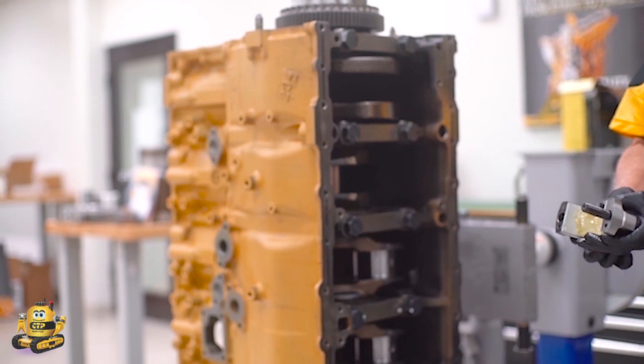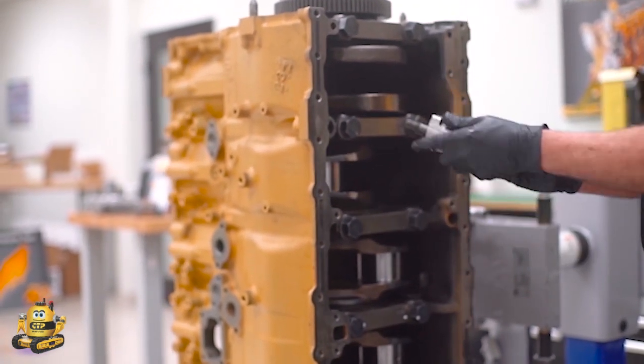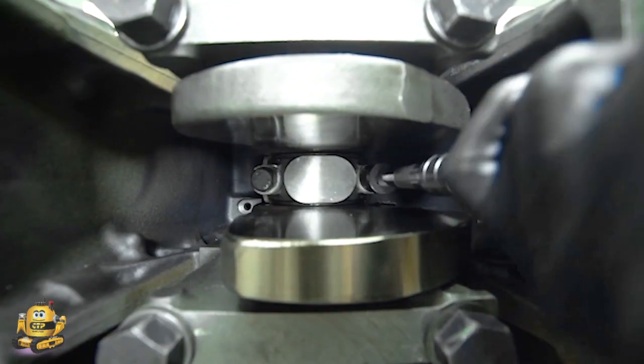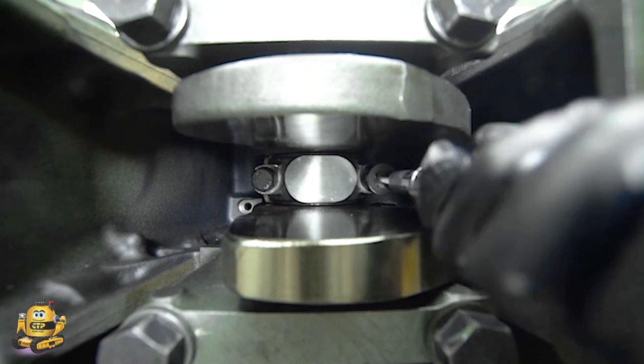The connecting rod cap is installed and is hand tightened. When tightening the bolts, it is a must to alternate between the two bolts to properly and evenly set the cap to the rod.